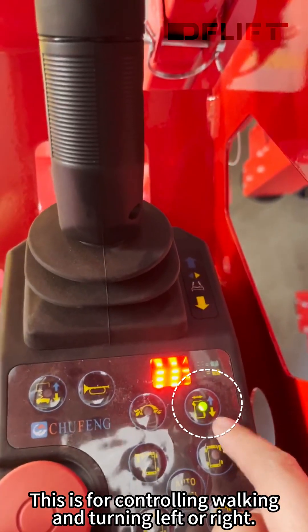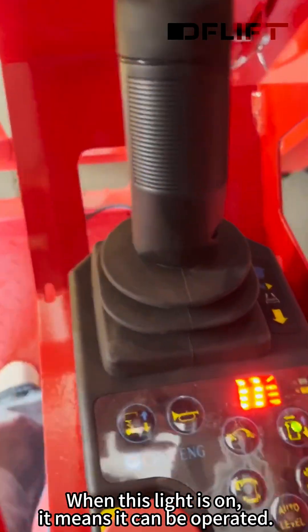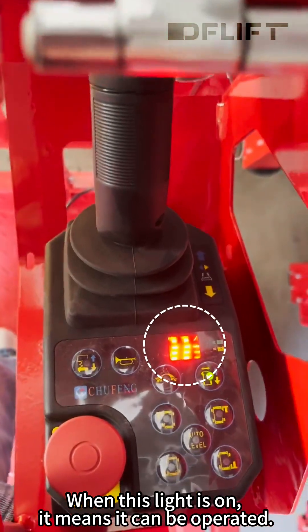This is for controlling walking and turning left or right. When this light is on, it means it can be operated.